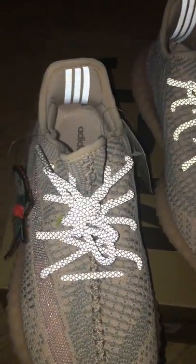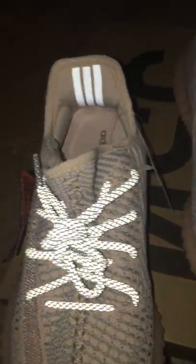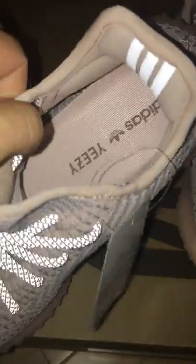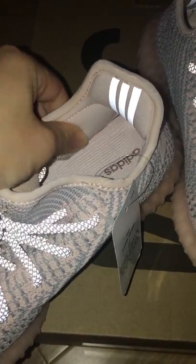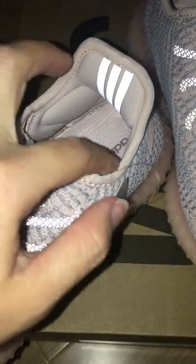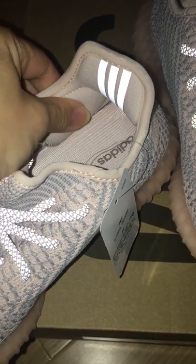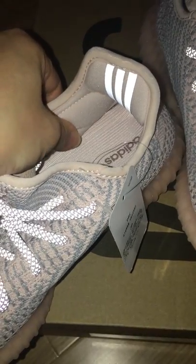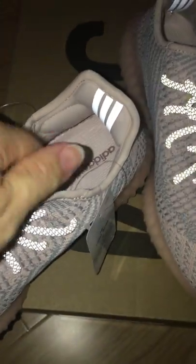You can see the back side with 3 stripes, also 3M. This color — how good the design is on the V2. It's very soft. It's the best choice to use materials like this — you can wear very comfortably and it won't hurt your feet. This is the best design.